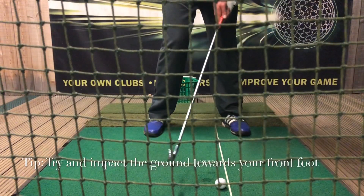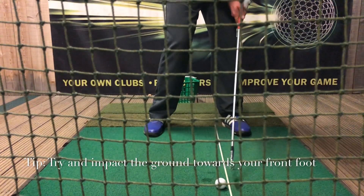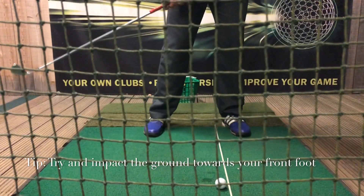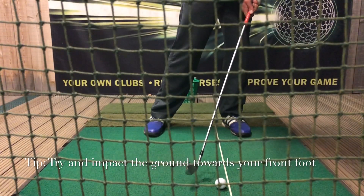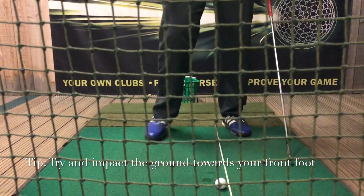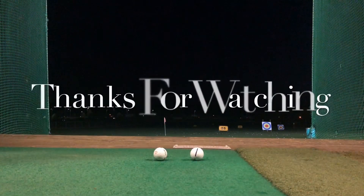Another key tip: always try to hit down, especially for the draw shot. When I'm hitting these shots, I'm always trying to hit that right line and hit ball first. It's harder with the draw shot, so get used to taking your practice swings more towards the front foot. If you're hitting the draw and your practice swings are only coming off the back foot, you'll end up fatting them.